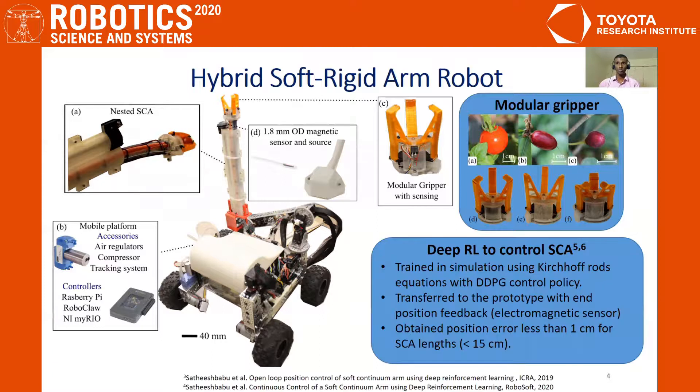Reinforcement learning is used to control the soft continuum arm tip in task space. Kirchhoff-Rod equations are used to model the arm deformation for different input pressures. The policy is trained in simulation using the Kirchhoff model and then transferred to the prototype with end position feedback. Our simulation-to-real transfer has given us an average tip error of less than one centimeter per extrusion length less than 15 centimeters.